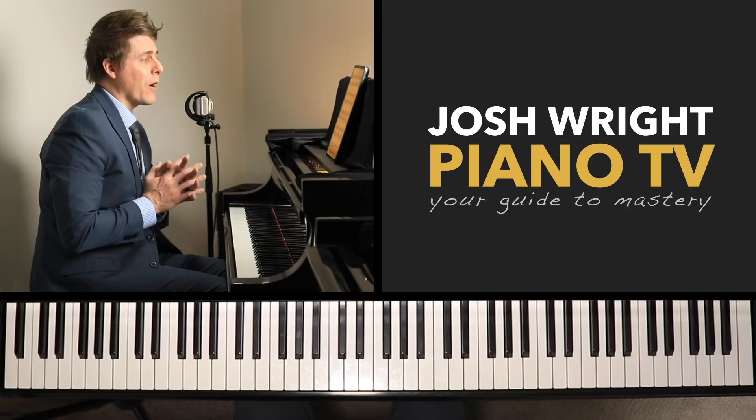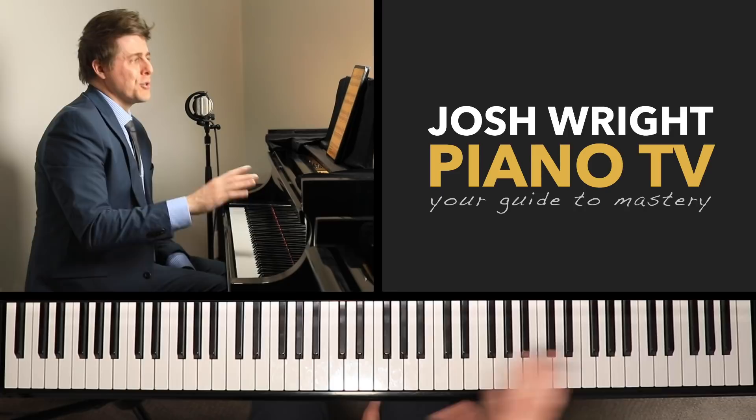Hi everyone, I'm Josh and welcome to Josh Wright Piano TV. Thank you so much for joining me today. I'm happy you're here. Today I want to talk about how to make large leaps easier on the piano.